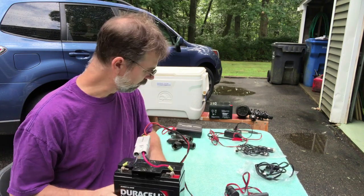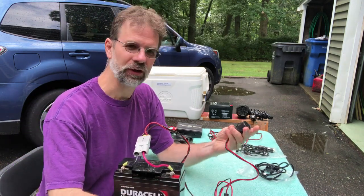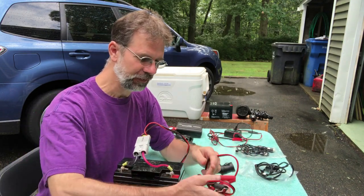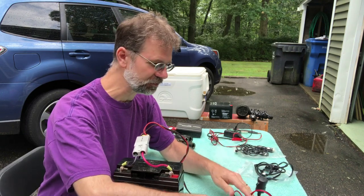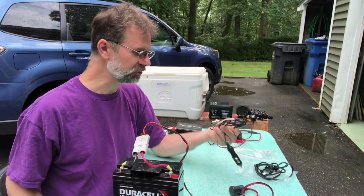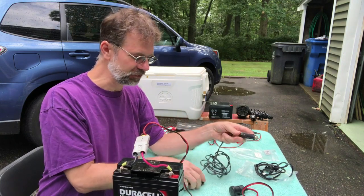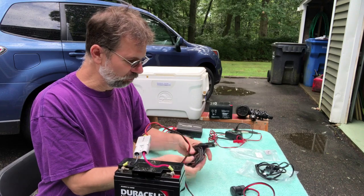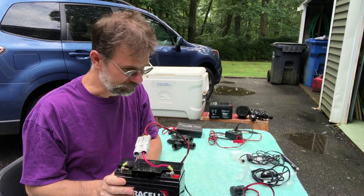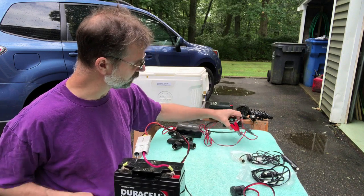I also have some other odds and ends I've picked up over the years. This is just alligator clips with a cigarette lighter — what I used before I got the terminal adapter. The risk with alligator clips is they can become unclipped, which is why I switched to the screwed-in adapter. This other cable connects up the mount — the Atlas Pro or the Cirrus, whichever mount I'm using — so I used to just use the battery to run the mount directly.